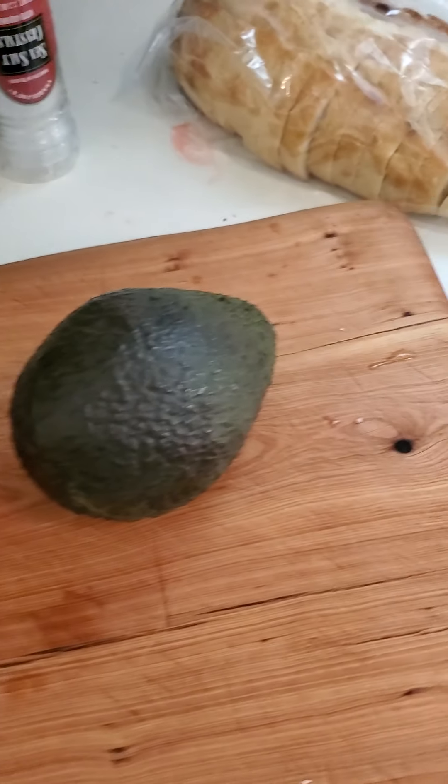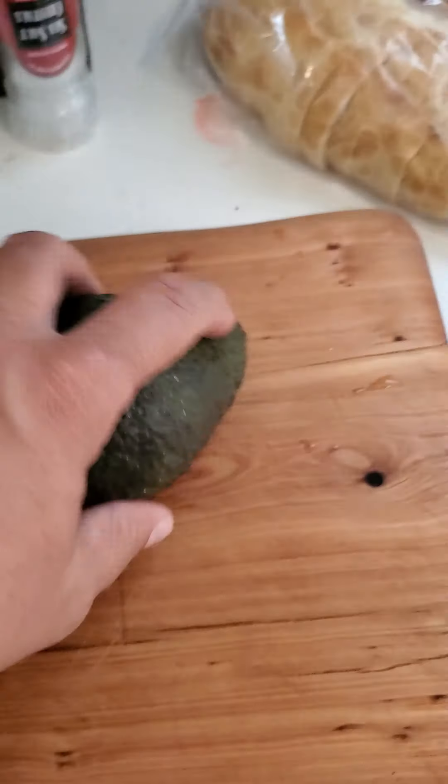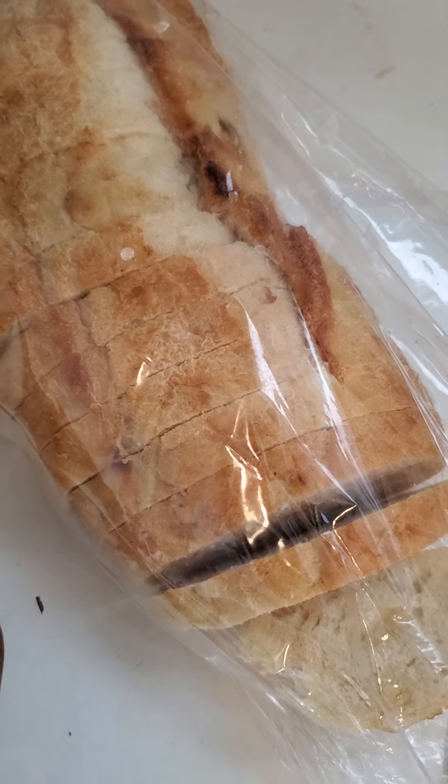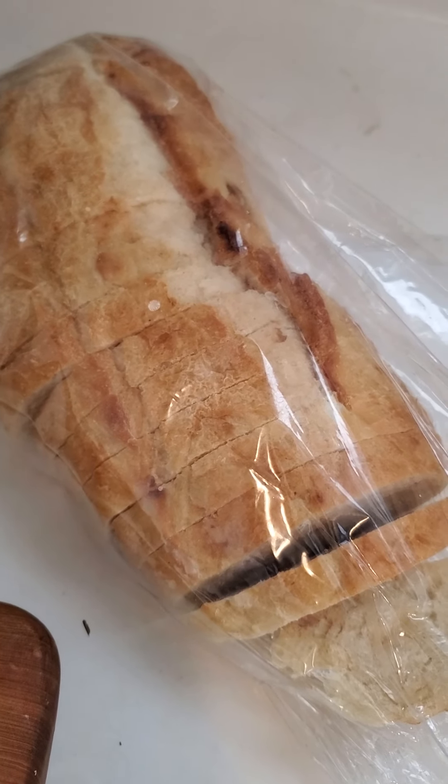I've got a big avocado, just a nice Haas avocado, and here's the crusty bread — this one is garlic sourdough, I believe — and I'm just gonna go ahead and throw it in the toaster.